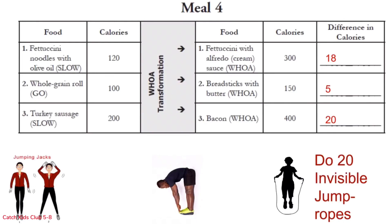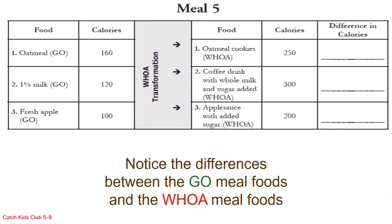Here is meal number 5. This meal only has a go meal that transforms into a full woe meal. The go meal has oatmeal at 160 calories, 1% milk at 120 calories, and a fresh apple at 100 calories — totaling 380 calories. When it goes through the woe transformation, it turns into oatmeal cookies at 250 calories, a fancy coffee drink with whole milk and added sugar at 300 calories, and applesauce with sugar added at 200 calories — totaling 750 calories.